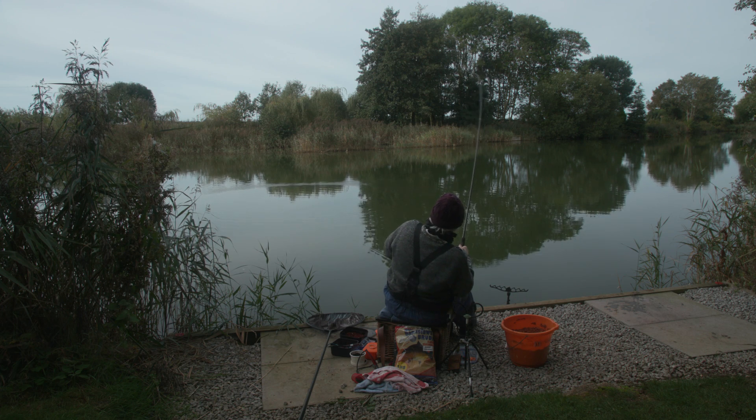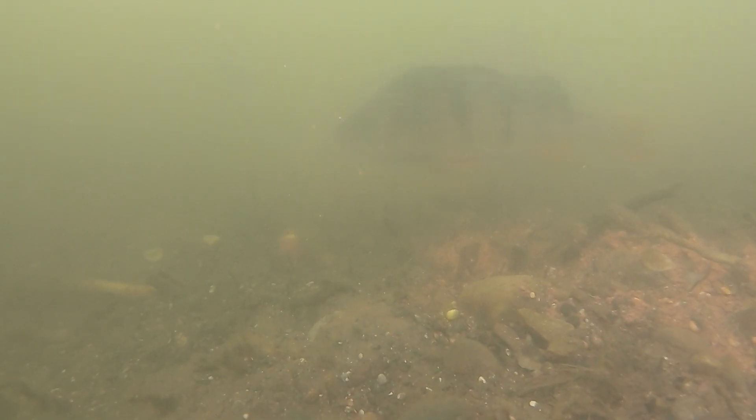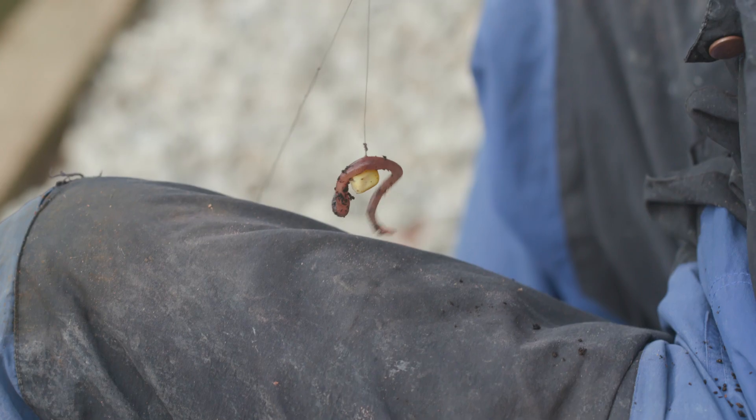Another one — I caught this one on the drop as soon as I cast in. I like to use a variety of baits: maggots, sweet corn, and worm and sweet corn.